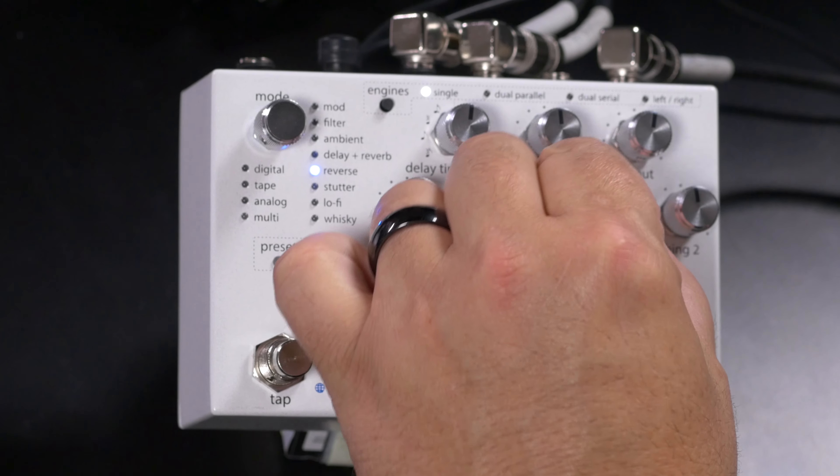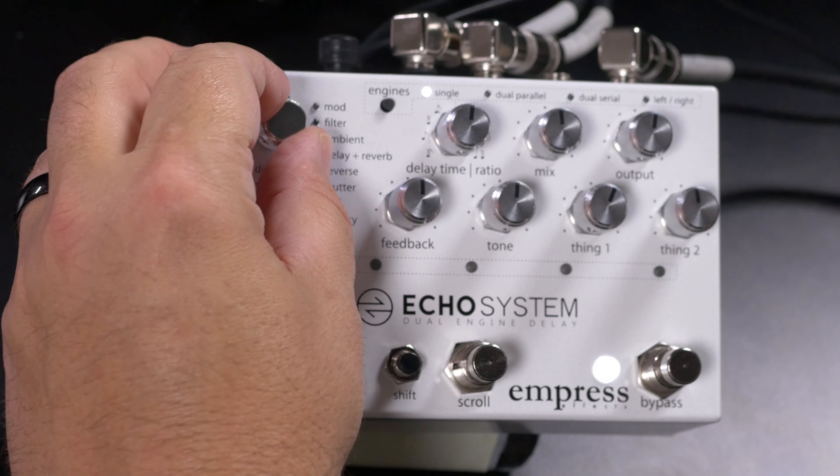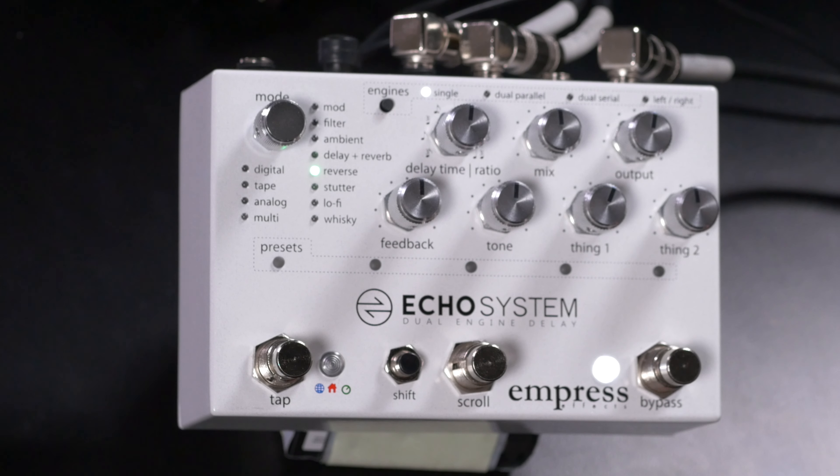Moving to the next mode, we have Reverse Delay types. There are different types here as well — the next algorithm has pitch shifting on the reverse delays, and the final type does a Trigger Reverse Delay.